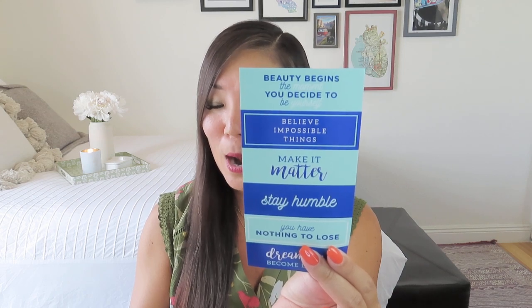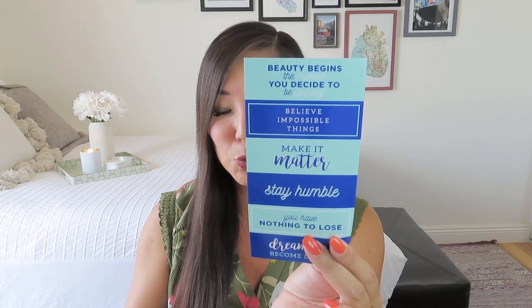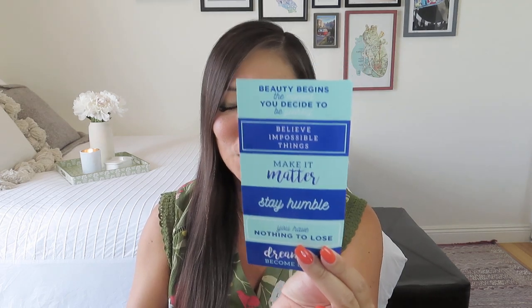It looks like we've got some stickers. One says 'beauty begins the moment you decide to be yourself,' 'believe impossible things,' 'make it matter,' 'stay humble,' 'you have nothing to lose,' and 'dreamers become doers.' So we've got three sticker sheets — we love that, especially in the pretty aqua colors.